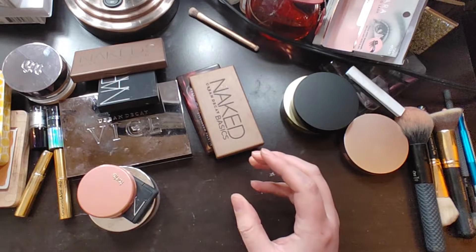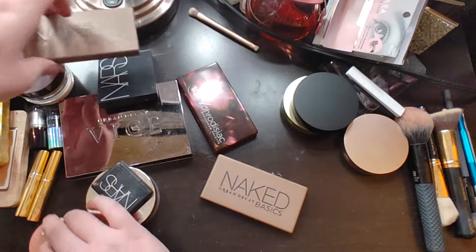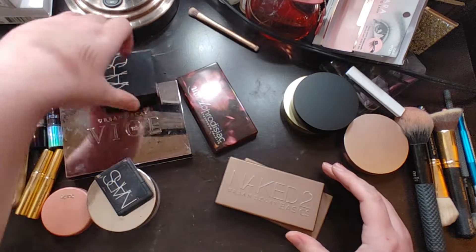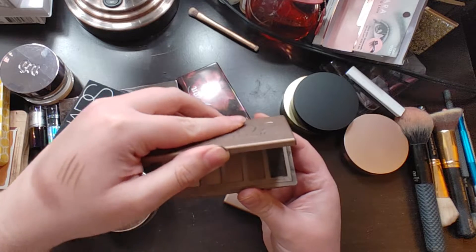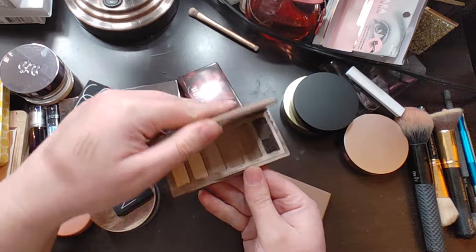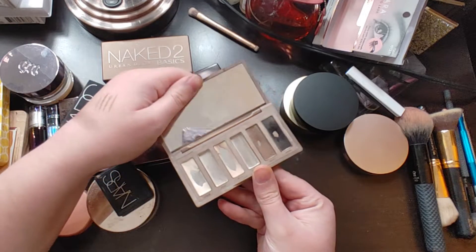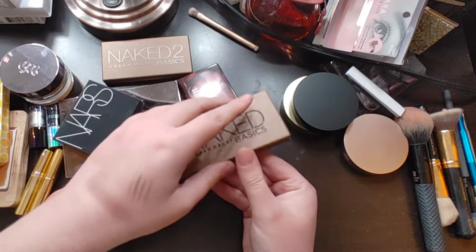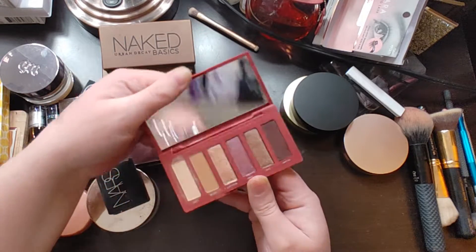This one is pretty bad — it doesn't really work that well anymore for eyeshadow. It gets all over everywhere, so that one's gone. This one I quite literally used everything of, so there's that.